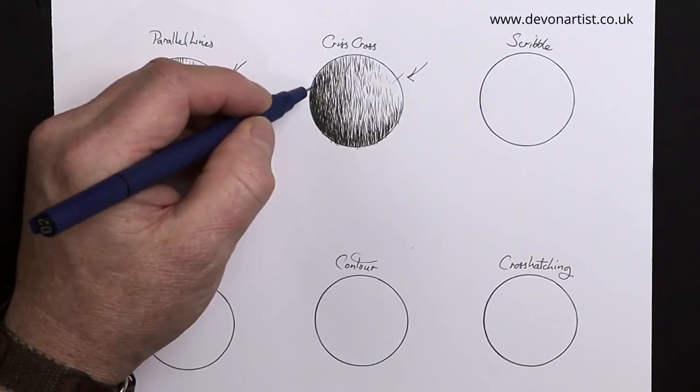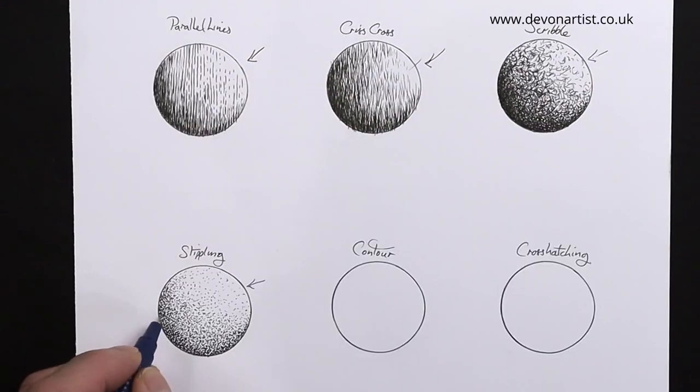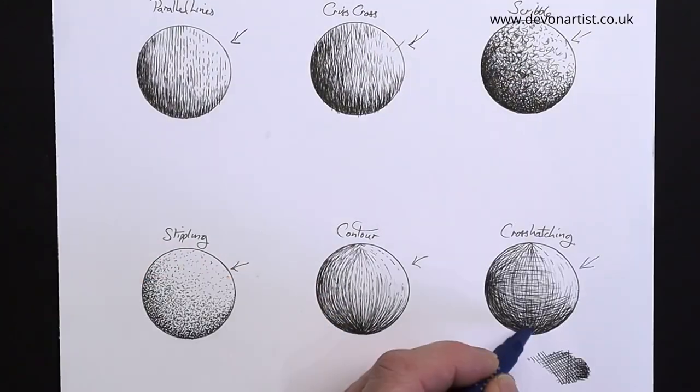Today I'm going to show you six different basic pen and ink techniques. So let's get the pens out and get started.